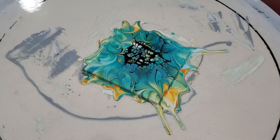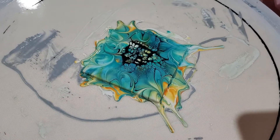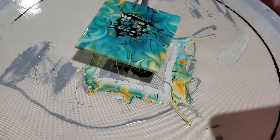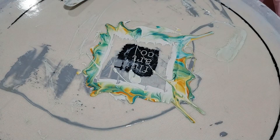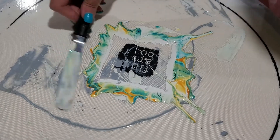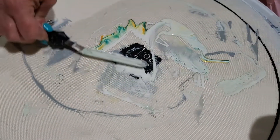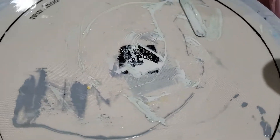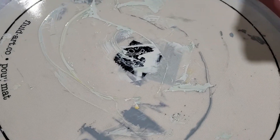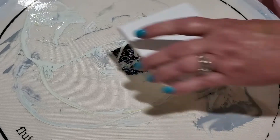Oh yeah, that's pretty — I hope you can see. Isn't that gorgeous? So pretty. So I'm going to take this off and put it on my little tray with my two little cups on it. I'll show you the difference between the black and the white in a second. I broke this up into two videos but I'm doing them within five minutes of each other, so I'll show you the wet results from both paintings. We're gonna do one more real quick with the black.